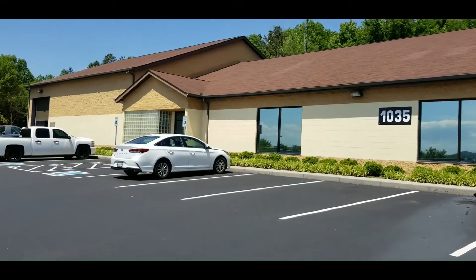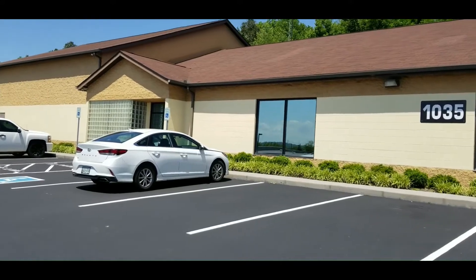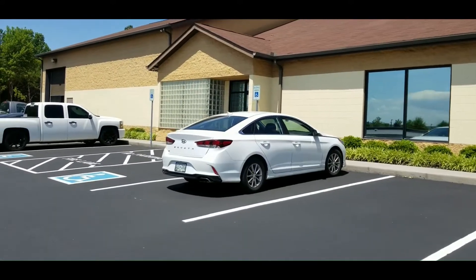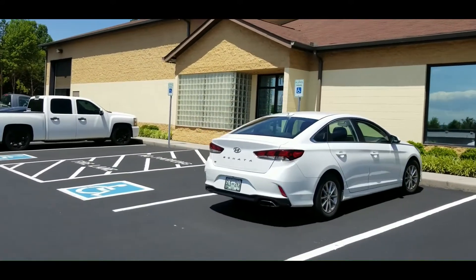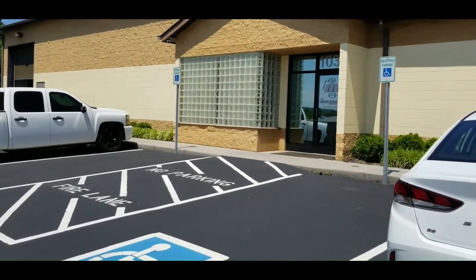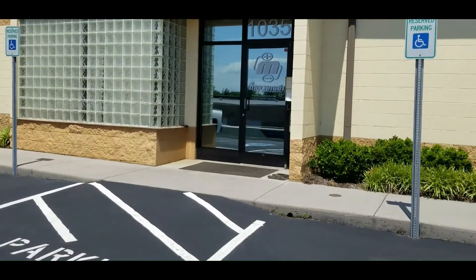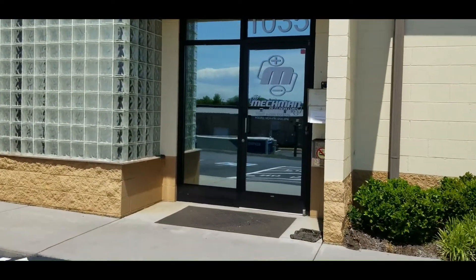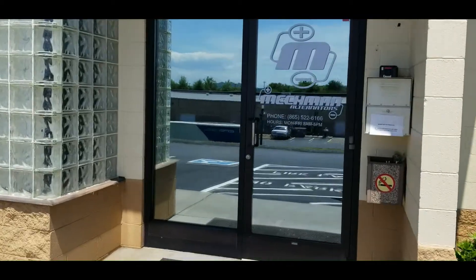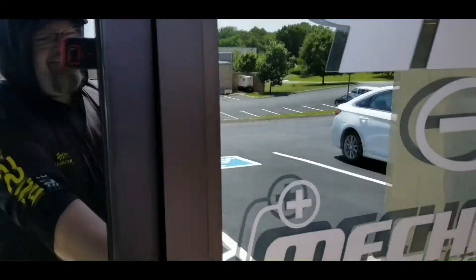Hey YouTubers, got a killer video for you guys today. I'm in Knoxville, Tennessee at Mechman Alternators and I'm going to do a little shop tour. I've already got my truck back there and we're going to be doing an install on the new 370 amp billet alternator for the 2014 to 2018 GM trucks. Stay tuned, this is going to be fun — follow me.